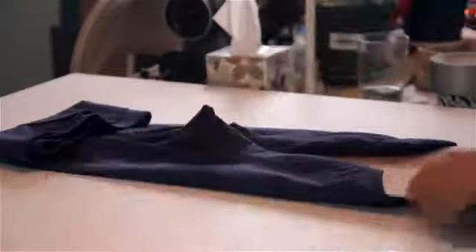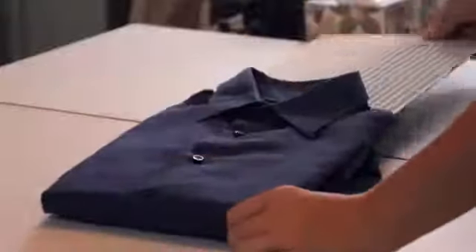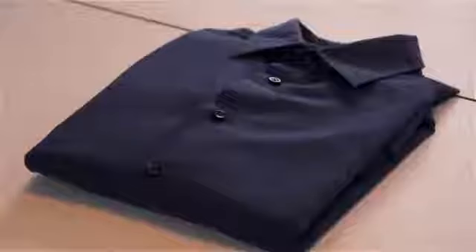Then you pull the cardboard gently out from the top of the shirt, and then you flip to the line, and then you flip it and it makes a perfect fold every time.